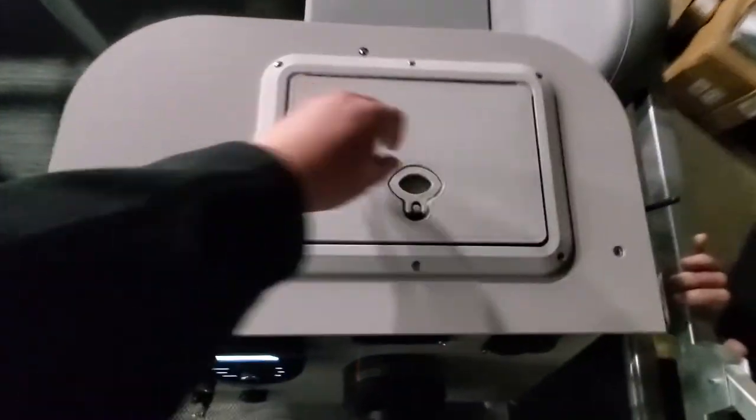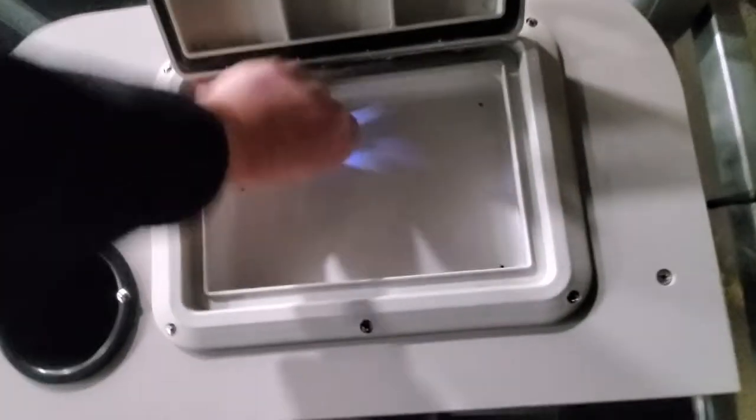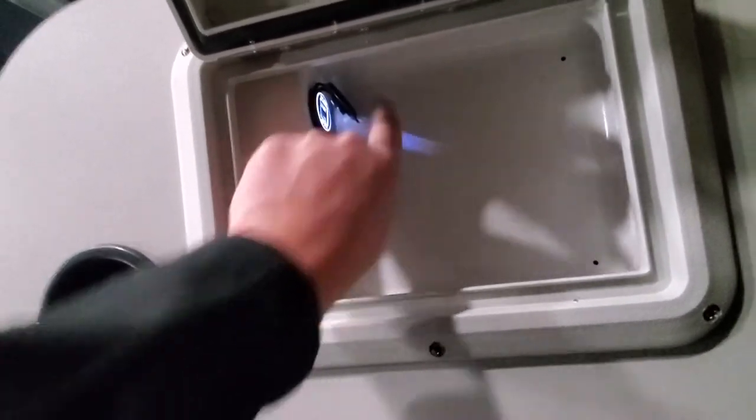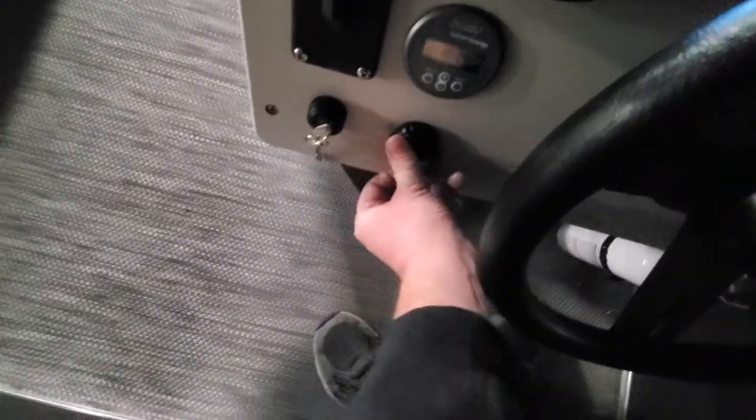Up top here on the helm we have the dry storage box. This also comes with a backlit — it's 5-volt with two USB hookups so you can charge your phones. And then here on the front they added an optional aux cord and additional USB, which you can play music through from both sources.